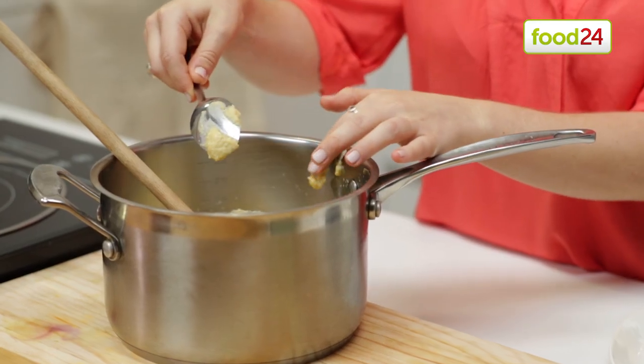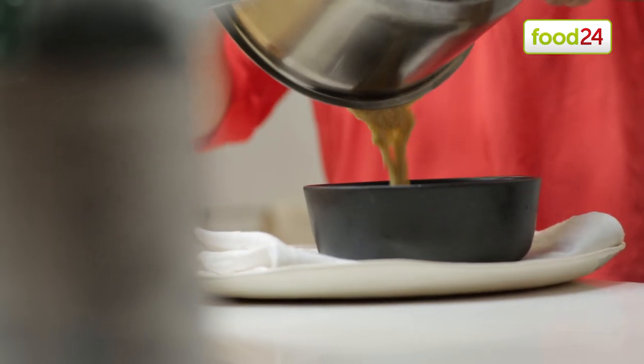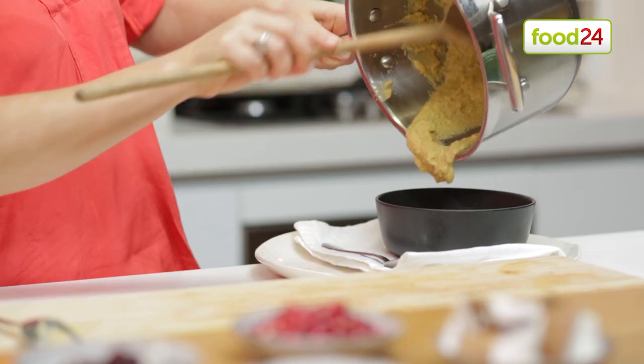You'll know it's ready when it's thick and coats the back of a spoon. This is best enjoyed when it's warm or hot, so pour it straight into your bowl.